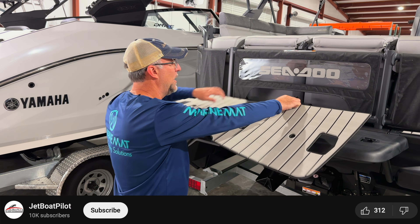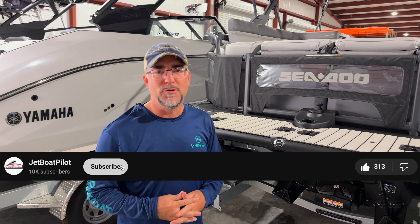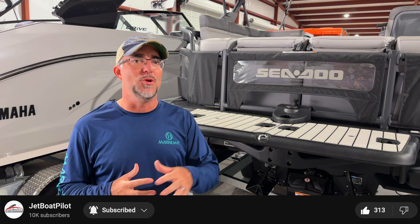Here at Jet Boat Pilot, we're really only into one thing and that's making parts, accessories, and video content that help you get more out of boating. If you subscribe to our channel, you're going to see video content that we put out all the time that's going to really help you be a better boater.